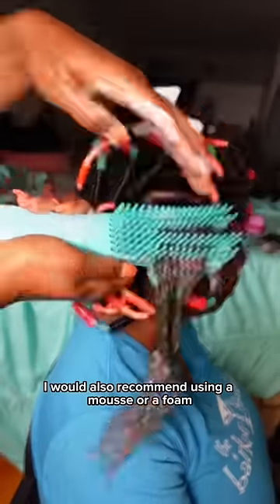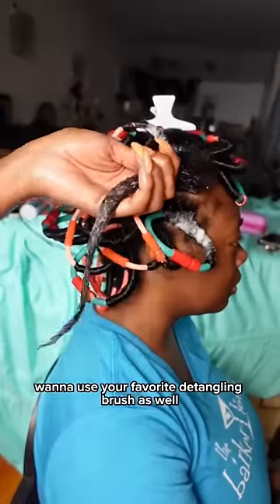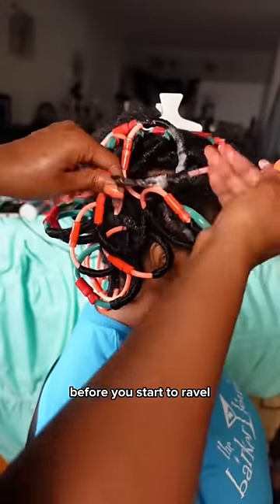I would also recommend using a mousse or a foam because this is more of a lightweight hairstyle. You also want to use your favorite detangling brush, and just make sure your hair is super straight before you start to ravel.